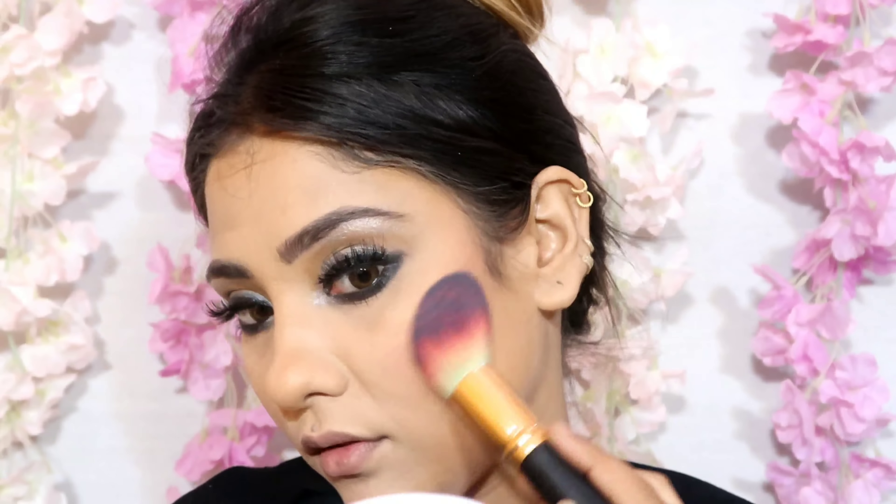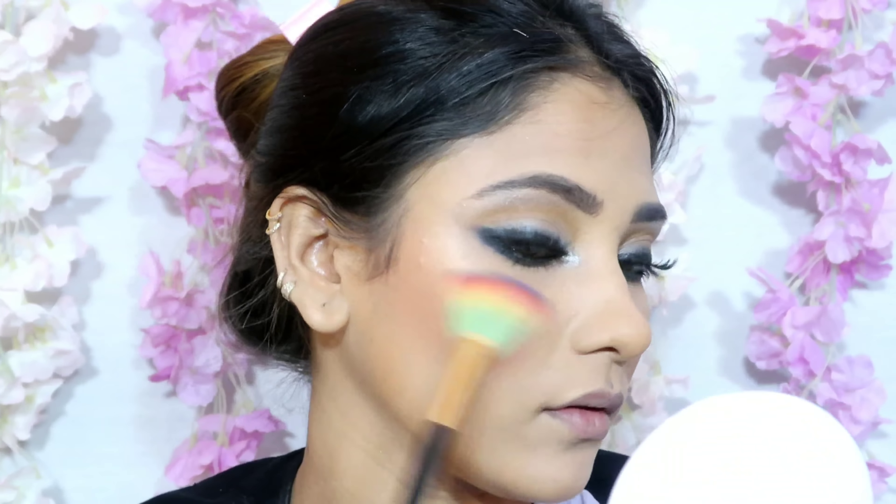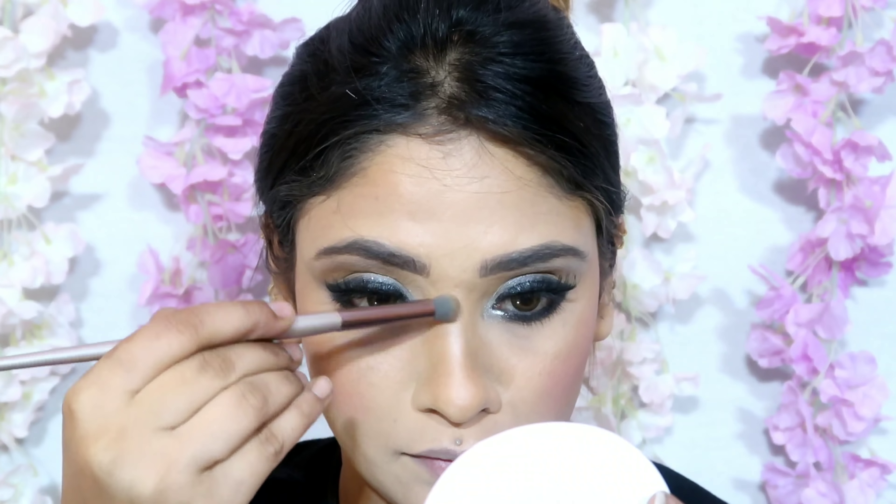I took the Faces HD All Time Pro Highlighter in an orange shade and applied it as blush. After the highlighter I also took a Makeup Revolution highlighting shade and highlighted a little more because I wanted more drama and glitter in my face.